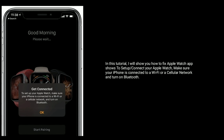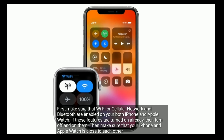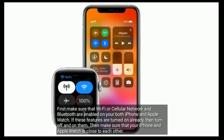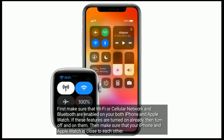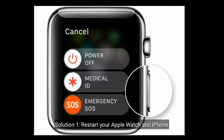First, make sure that Wi-Fi or cellular network and Bluetooth are enabled on both your iPhone and Apple Watch. If these features are turned on already, then turn them off and back on. Then make sure that your iPhone and Apple Watch are close to each other.